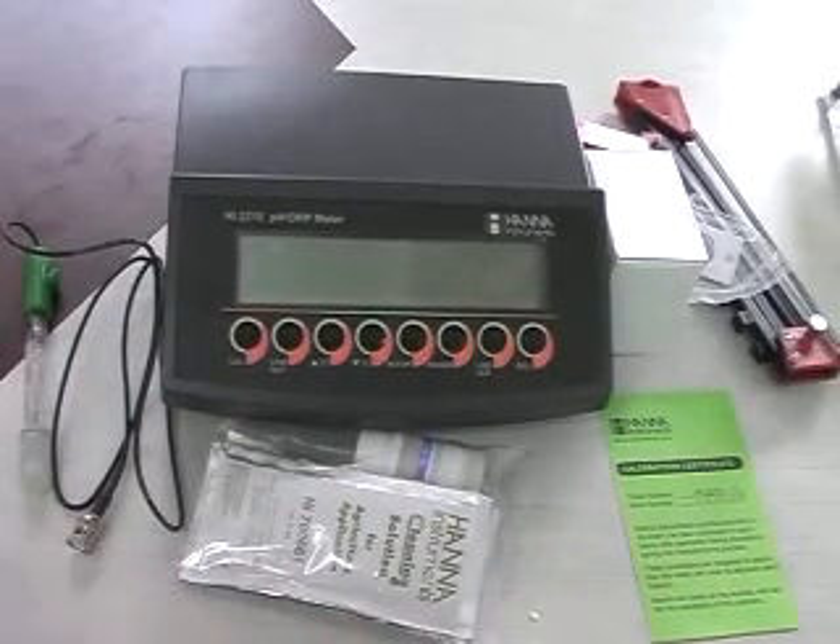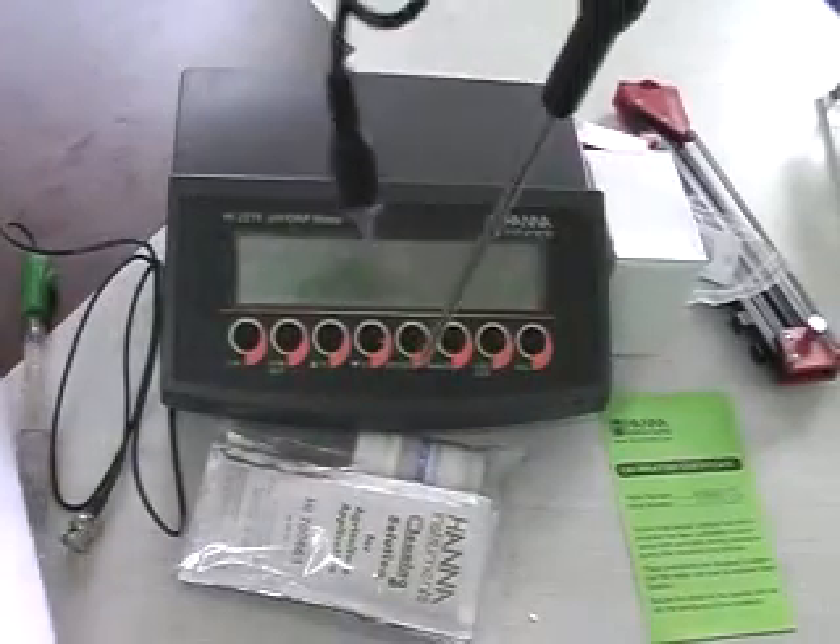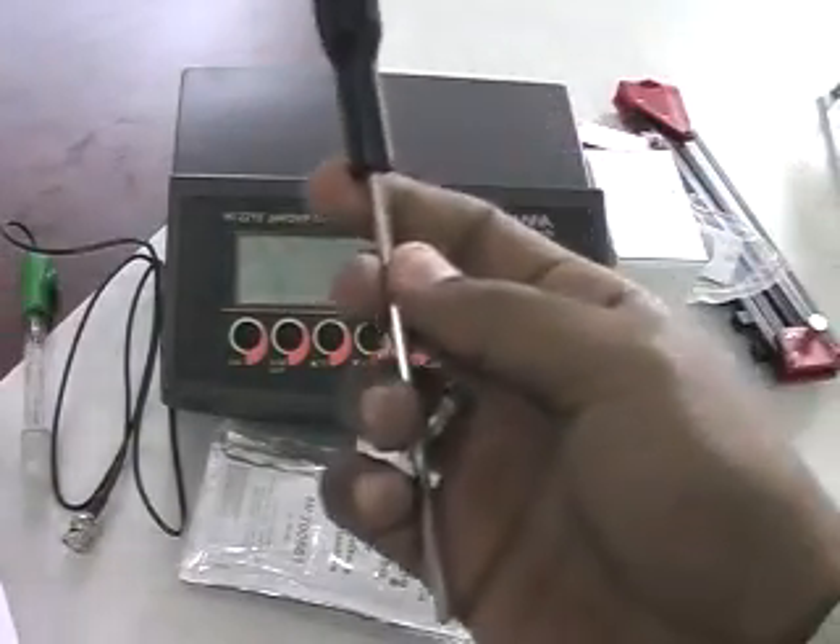Then a temperature probe, model number HI7662.